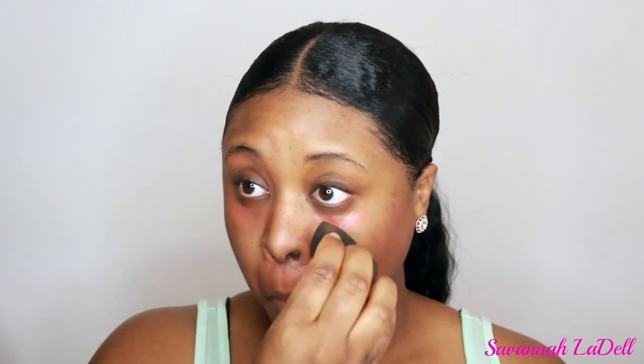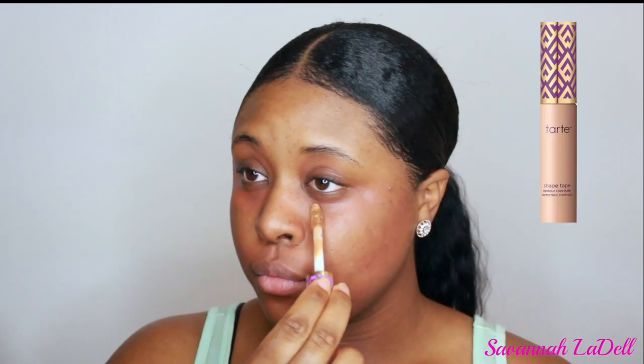Now I'm going to color correct with my LA Girl Pro Concealer in the shade orange. If you guys are wondering what's on my neck, I actually have eczema. I haven't really found anything that keeps it away except for steroid creams my doctor can prescribe. If you guys have any suggestions on how to get rid of eczema or stop the flare-ups, please let me know in the comments below.